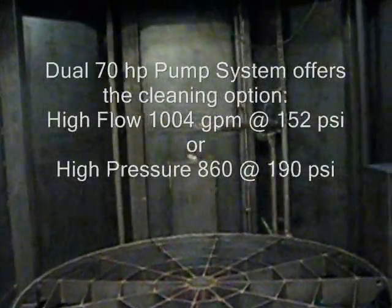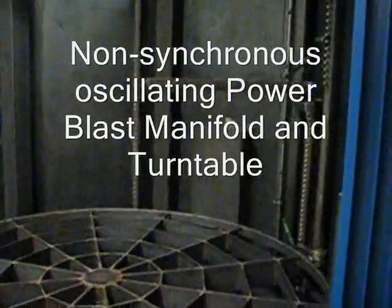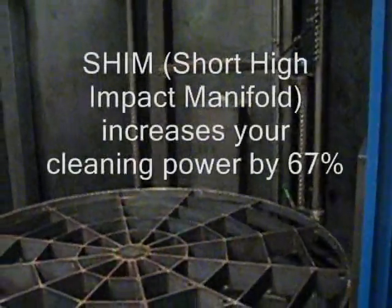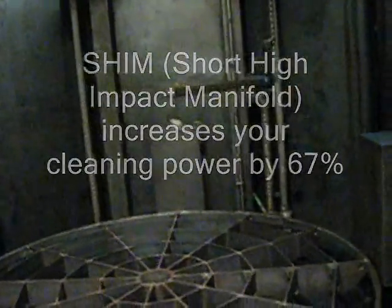The machine has dual 70-horsepower pumping systems and a special shim manifold — two machines in one. The shim manifold doubles the power density and increases impact pressure by 67 percent.